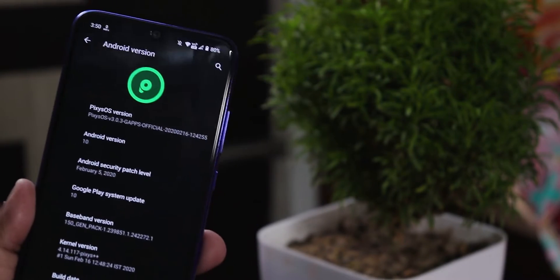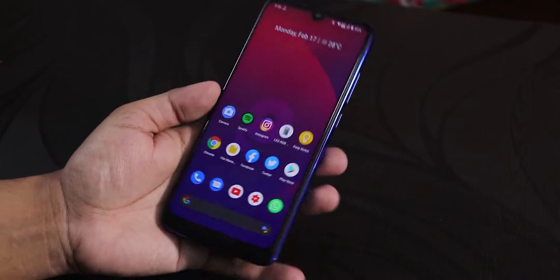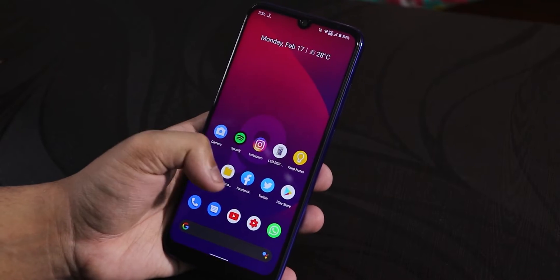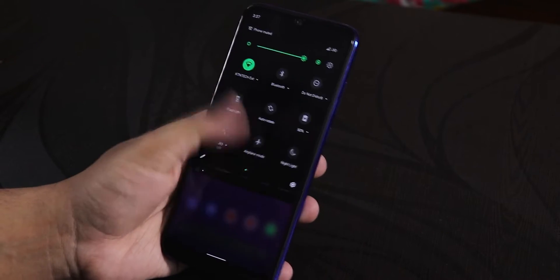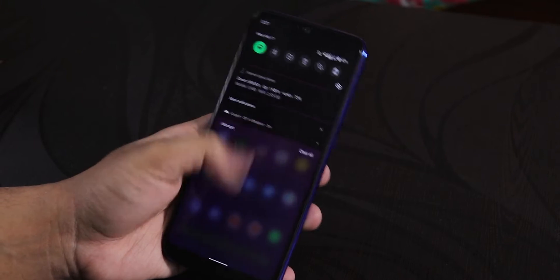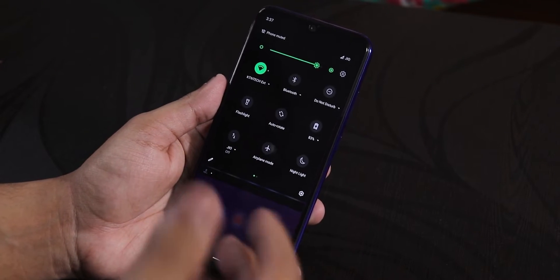What is up guys, this is Tito back with another video on the Pixis OS on the Redmi Note 7 Pro. Today in this video, I am going to be showing you how interesting this ROM is. I think this is quite a nice option for the Redmi Note 7 Pro, and I will show you why in today's video.